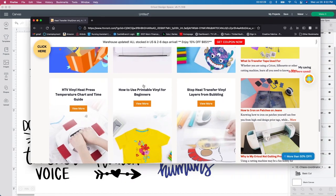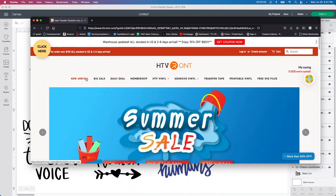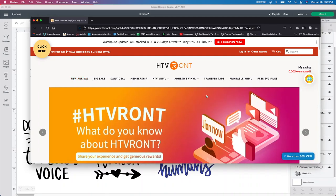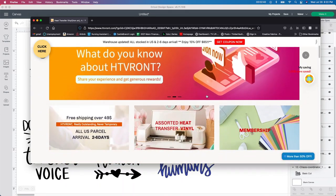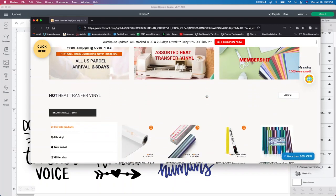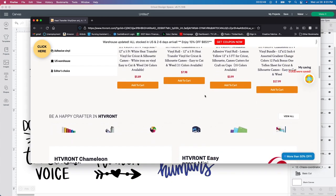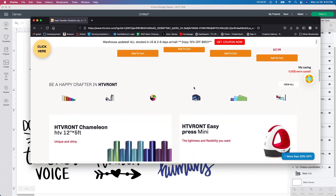I'll leave the HTV Ront link below in case you're interested. They do daily deals, memberships, HTV, regular vinyl, and transfer tape. I used some 651 vinyl from them for my key chains and I absolutely love how it weeds out and how it goes on. So I highly recommend this company, HTV Ront. They sent me some vinyl and some HTV, so I'm going to be using their HTV holographic vinyl and we're going to see how it works.